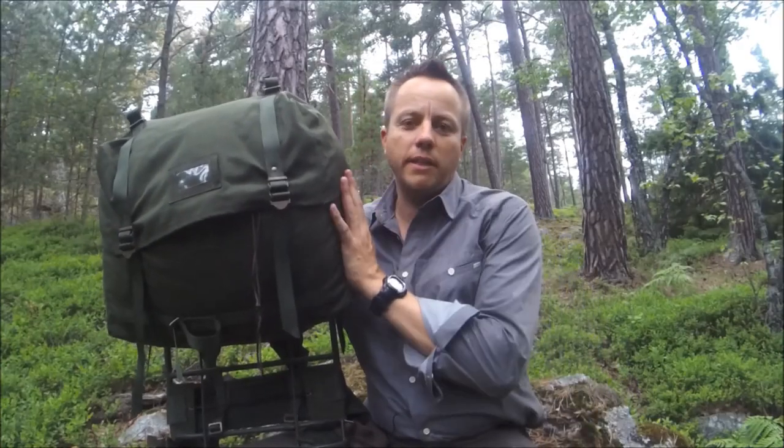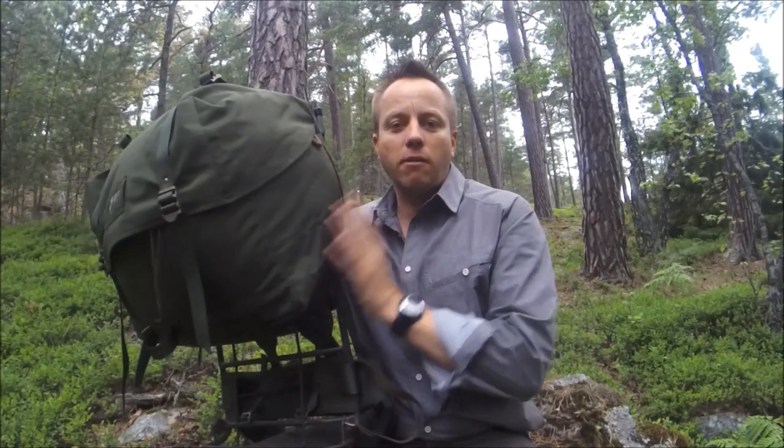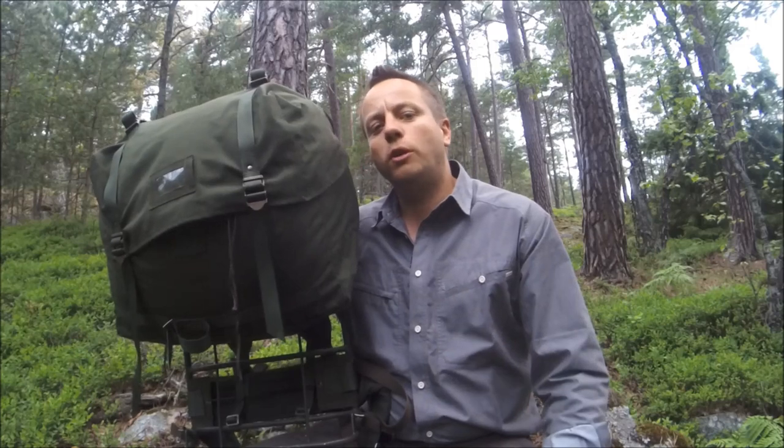Summing up, I think this SJ35L is a tremendous pack. If you like the LK35, you're going to love this. It's got more comfortable strapping, a larger frame, more possibilities for attaching equipment, you've still got your big 35-litre pack up top, and you've got the waist belt. If you're interested in getting one, keep your eye out on the internet — I'll put a link below to a place you can get one in Sweden. I don't know how easily available it is internationally, but you guys are resourceful and you'll be able to find an SJ35L if you really want one.